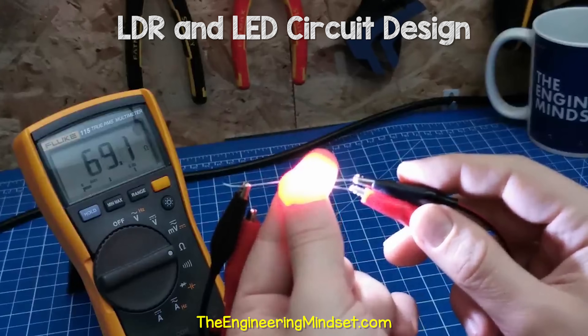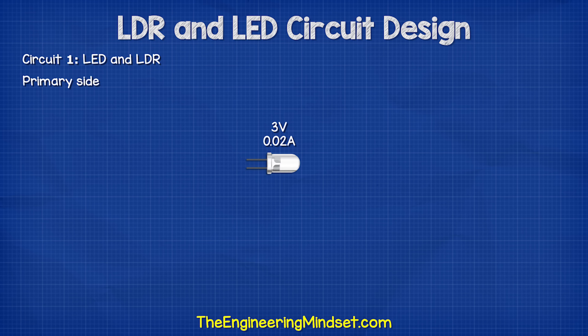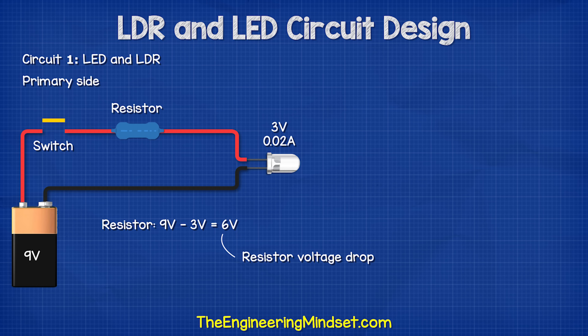If I wrap my fingers around them both, then it's around 70 ohms. So on the primary circuit, we need a white LED which has a voltage drop of three volts and uses 0.02 amps. We will control this with a switch and use a nine volt battery to power the circuit. The resistor is found by nine volts subtract three volts for the LED, which gives us six volts. This will be the voltage drop of the resistor. The circuit current is 0.02 amps, so six volts divided by 0.02 amps is 300 ohms.